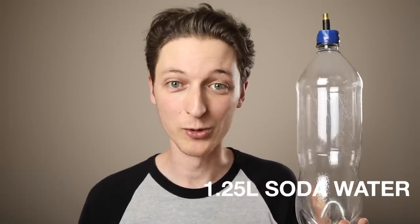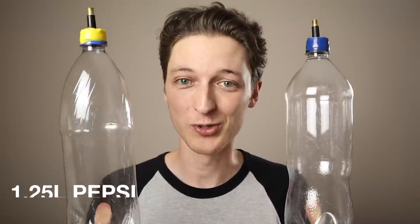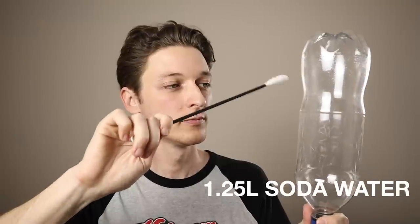We use these specific bottles because we found they gave us the best tone. As an example, let's compare the 1.25L soda water bottle that we use with a 1.25L Pepsi bottle, which we don't use. We've pumped both of them up to 20 PSI — have a listen to the different sounds. Isn't that crazy? With two bottles of the same size and the same amount of pressure, they sound completely different.